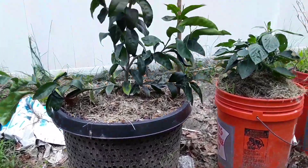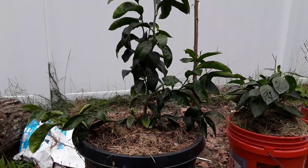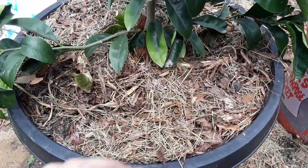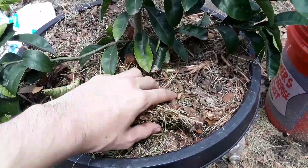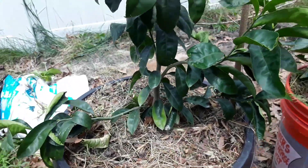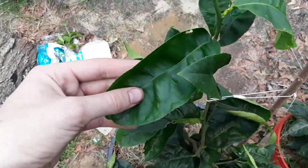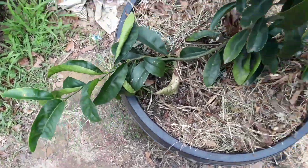That helps a lot because it makes it so the roots don't spiral in the container and basically choke it of all the nutrients — they don't get all tangled up. It helps the plant a lot. As you can see it's pretty healthy, and it's only about one year four months old. The grass clippings and compost I added keep it from being nutrient deficient — the leaves are pretty dark green, which means it's healthy.